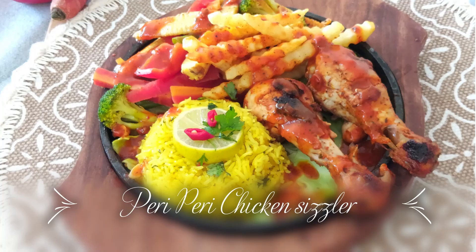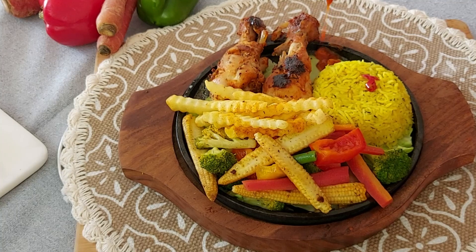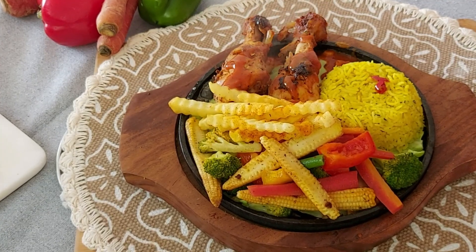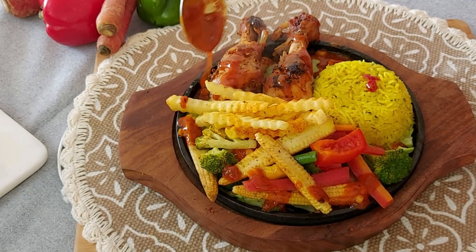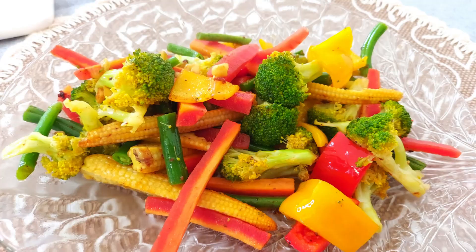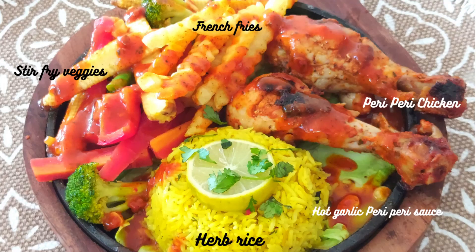Hi and welcome to Food and Magic. In this video you will see a peri peri chicken sizzler. Sizzlers are best enjoyed in winters and in the rainy season, and you can make absolutely delicious sizzlers at home very easily. In this video you will see the recipe of peri peri seasoning, herb rice, stir-fry veggies, hot garlic peri peri sauce.